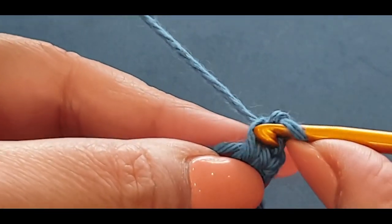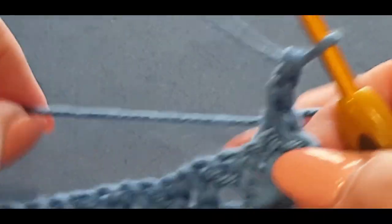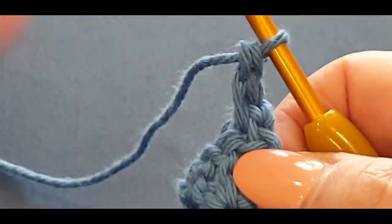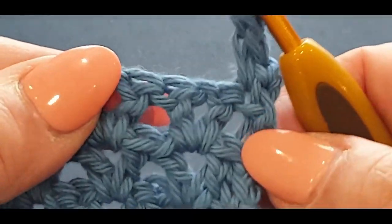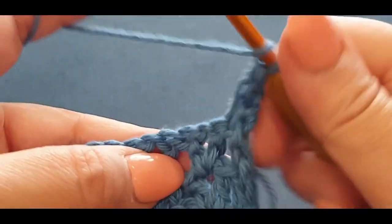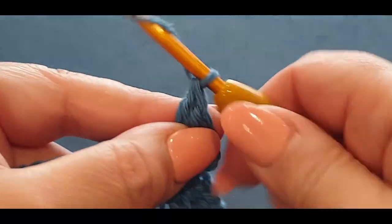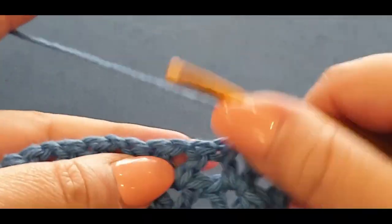Single crochet in there — yes. You're starting the rows exactly the same as we did with the rest of the piece, putting a side single crochet in right there. Now you've got your first stitch, so what are you going to do? Just pop your v-stitch in that first one as though you're doing a normal row, chain one and finish off your v.